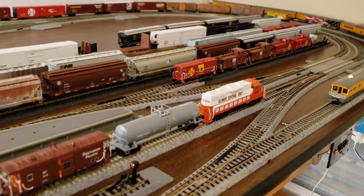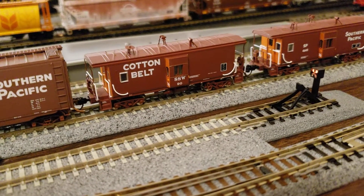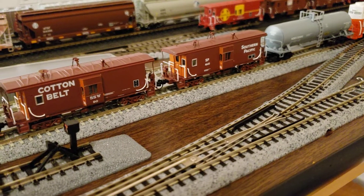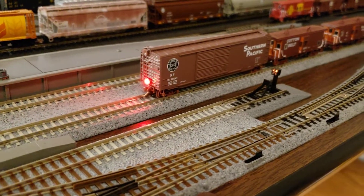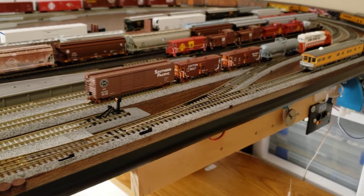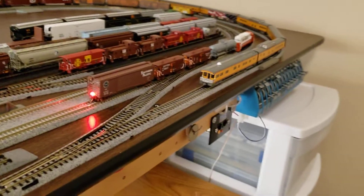We're letting Illinois Central 2508 strut its stuff. Like I say, she's pulling that tanker and those Southern Pacific cabooses pretty cool and pretty good — 4640 and SSW Cotton Belt 90, and the Southern Pacific with the tail thread. Now we're going to go ahead and move her up a little bit here, and then we'll put her on the siding.